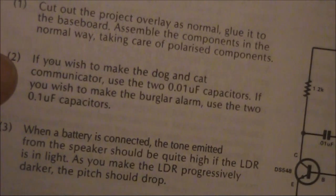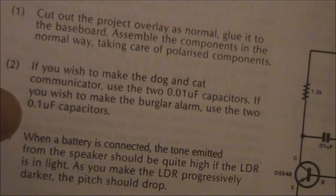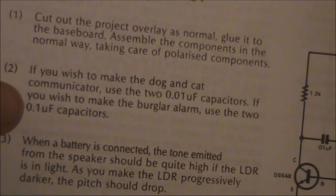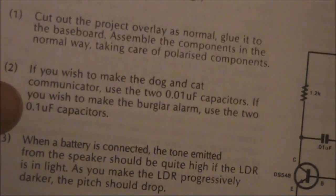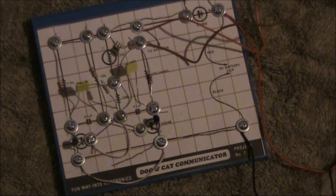That was the burglar alarm. I put in 2.1uF capacitors. Now we'll try 2.01uF — that was for the dog and cat communicator. It's a higher pitch noise, but it's a lot quieter. But still, dogs and cats should still be able to hear it.